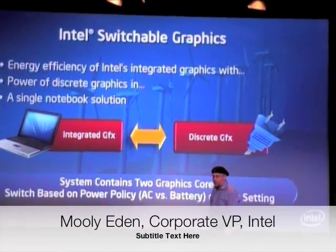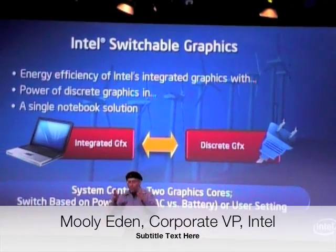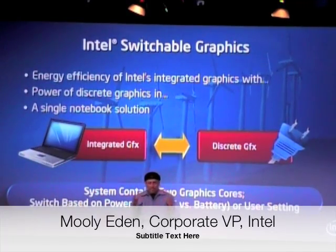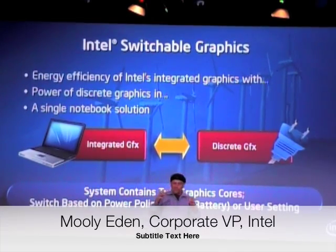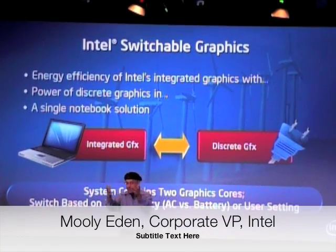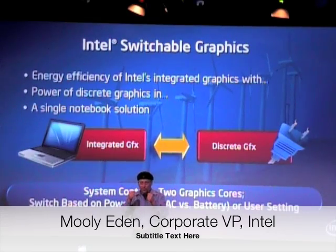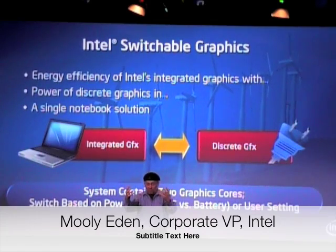Another thing that we are trying to work on is switchable graphics. Some people wanted battery life, and if you want battery life, you use integrated graphics. But some of the consumers say they would like to have the experience of discrete graphics. Discrete graphics can give you better gaming experience, better 3D Mark, but it will eat your battery much faster. And the question is, is there any way to get the goodness of both worlds?